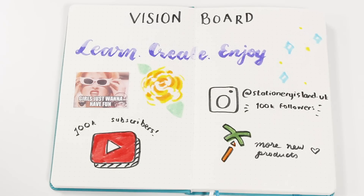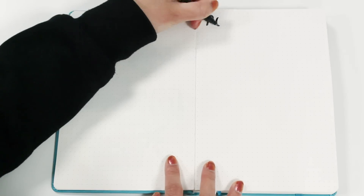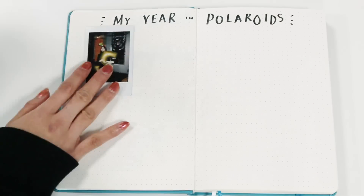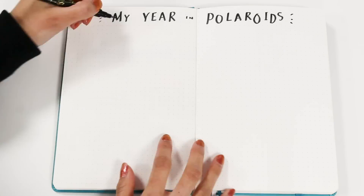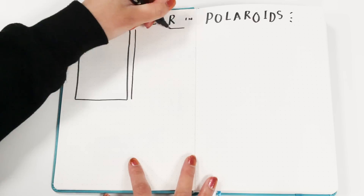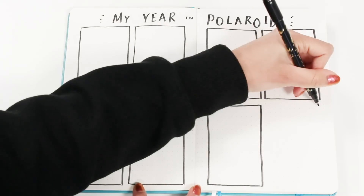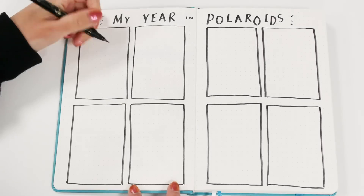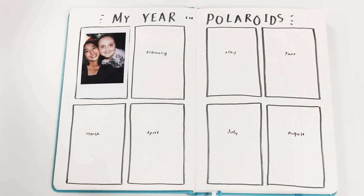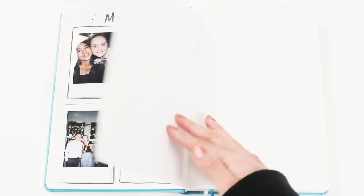The next collection page you could do is a 'my year in polaroids' page, which I've seen on Pinterest and in Amanda Rach Lee's yearly setup — I'll leave a link to her video in the description box below. For this I'm just writing a simple title and drawing a box the size of a polaroid picture for each month. The size is 11 by 17 boxes on Stationery Island dotted notebooks. The idea is to stick a picture each month that highlights the month so you can remember that moment every time you look at your bullet journal.